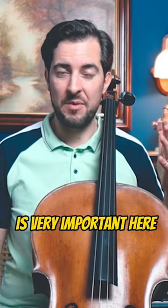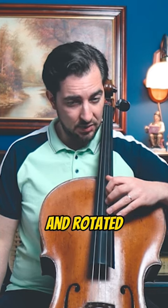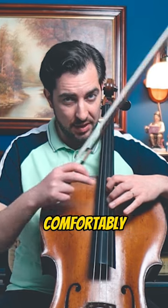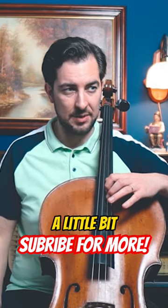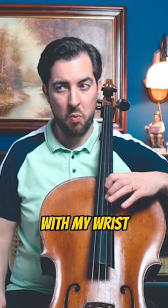First of all, your hand position is very important here. Make sure that your hand is slightly angled and rotated to allow your fingers to reach the strings comfortably. Can you see? My fingers are above the strings. For that, I need to rotate a little bit — maybe a little bit with my elbow, maybe a little bit with my wrist.